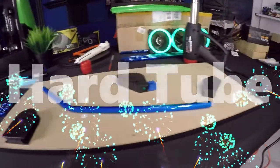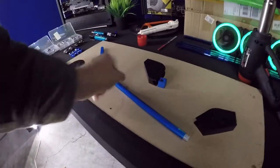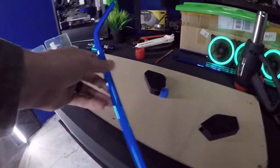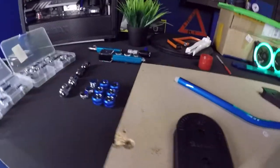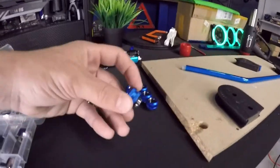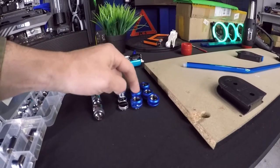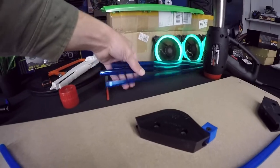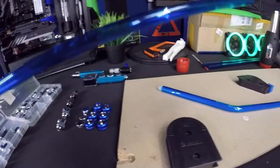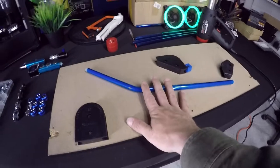Welcome back to the channel — today we're going to do a little water cooling build. I already started a bend: I put the insert in, cut it down to size, and got all the fittings. I don't think I have enough compression fittings so I ordered six more, and six more tubes of the blue. I haven't water cooled or messed with hard tubing in a while.